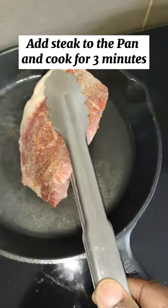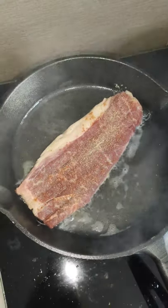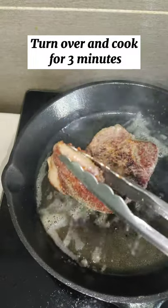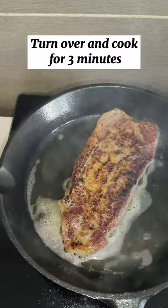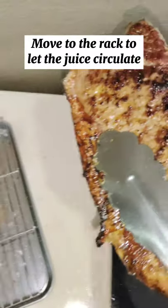Add steak to the pan and cook for 3 minutes. Turn over and cook for 3 minutes. Move to the rack to let the juice circulate.